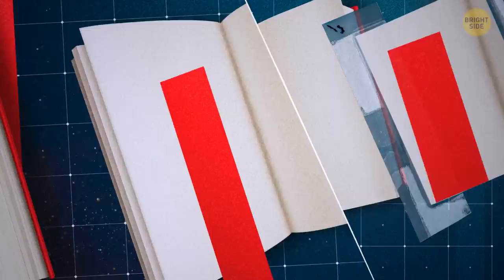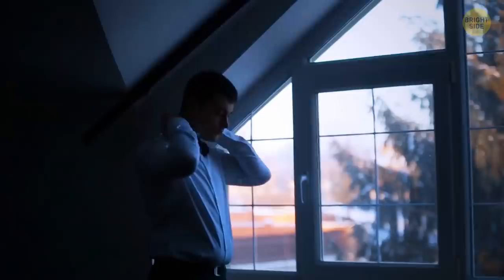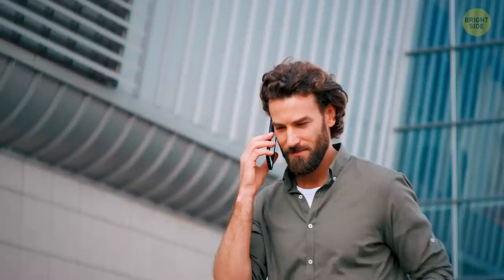Next time you reach for your favorite shirt, take a look at the top buttonhole — it should be stitched horizontally, while all the others are vertical. The dress shirt was designed this way because the first and last buttons were the first to come undone throughout the day. Changing the direction of the buttonhole ensures the shirt stays fitted until you're ready to take it off.